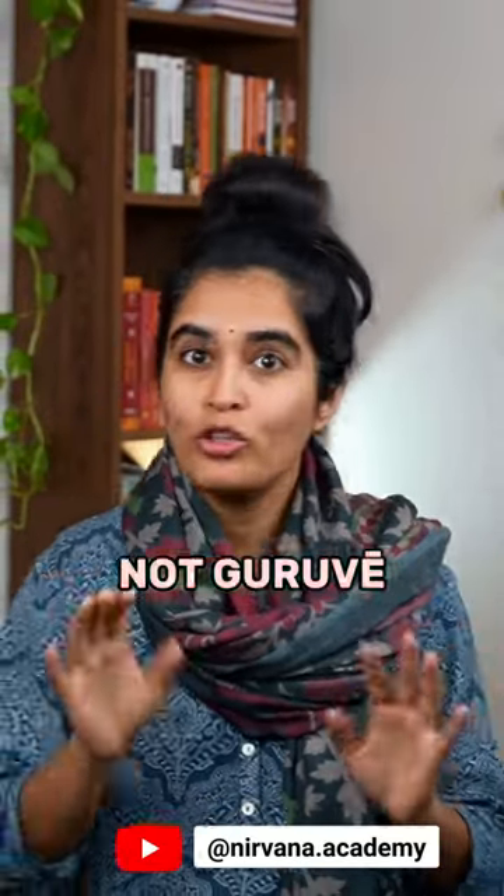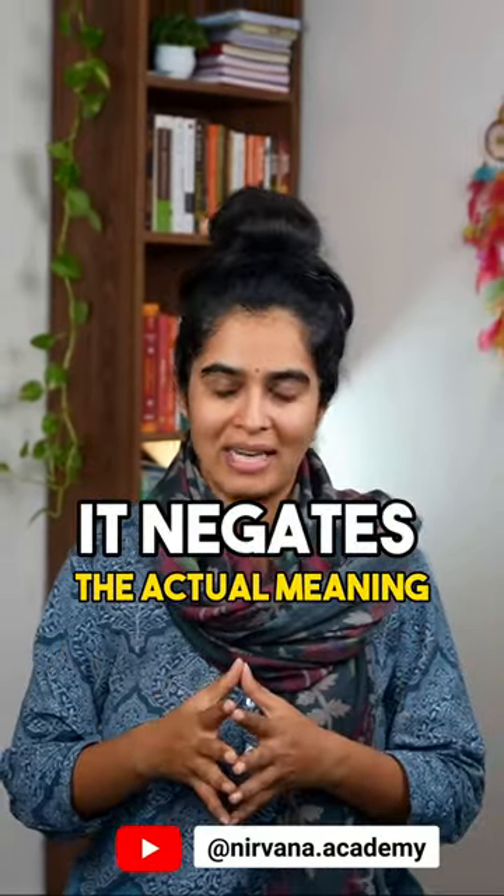Say Gurave, not Guru Ve — it is Shree Gurave Namaha. Many tend to mispronounce it as Gurave Namaha by pressing the 'Na' of Namaha, which is wrong. In fact, it negates the actual meaning.